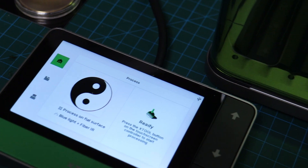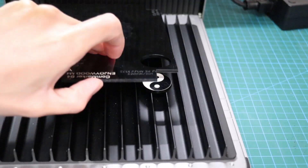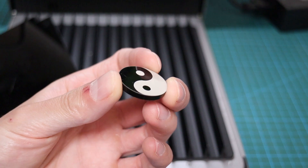Black acrylic is where you can really take advantage of the dual laser source. Fiber laser leaves a white mark, which looks amazing. Then you can use the blue laser to cut the acrylic and make a badge out of it. The result looks amazing — the engraving is very durable and the cutout is very clean.